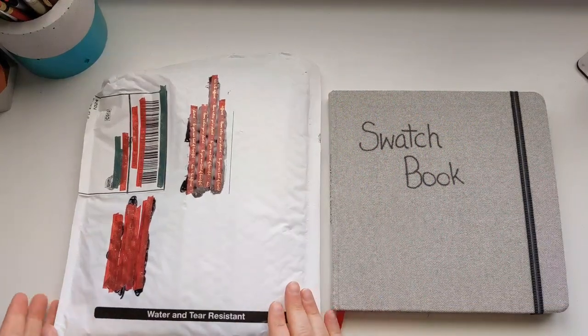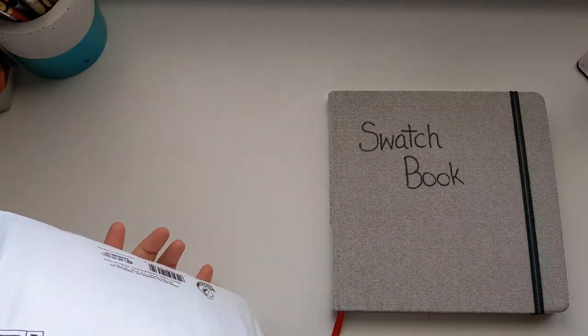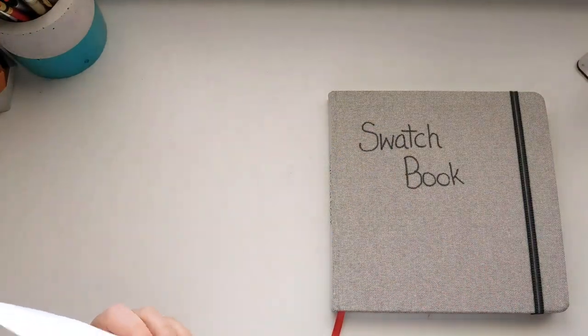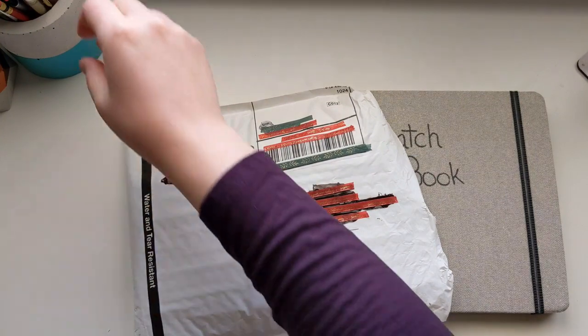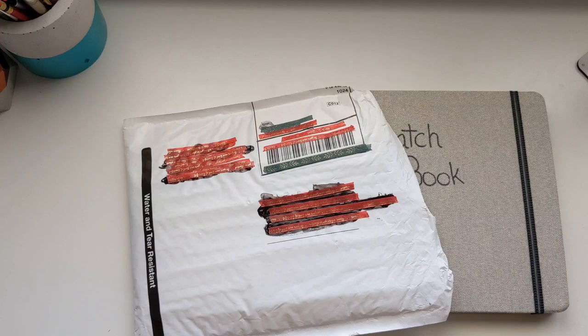A while back I received a comment from one of my subscribers on one of my videos about watercolor, and it mentioned Mission Gold watercolor. I talked about how I want to try the Mission Gold so badly, but I've really been resisting the urge because I don't need any more watercolors. I'm trying to wait to buy any more watercolor until I've used some completely up.